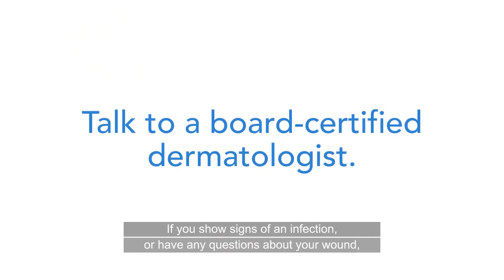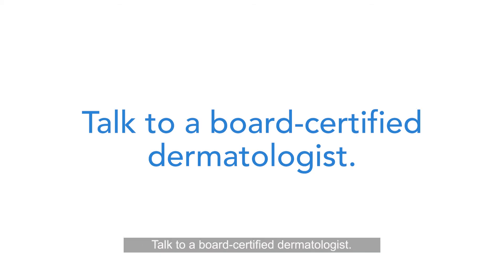If you show signs of an infection or have any questions about your wound, talk to a board-certified dermatologist.